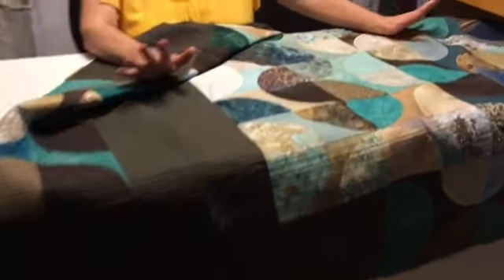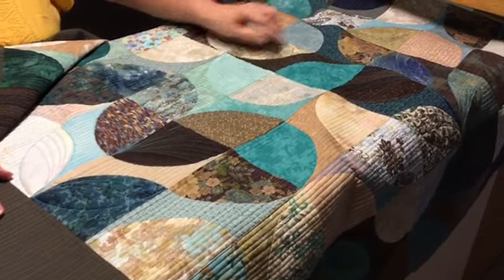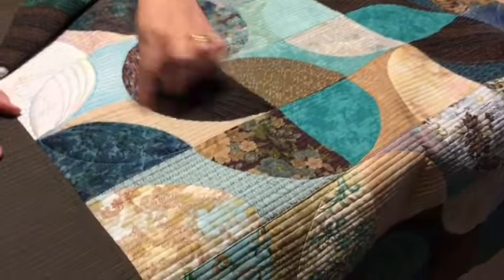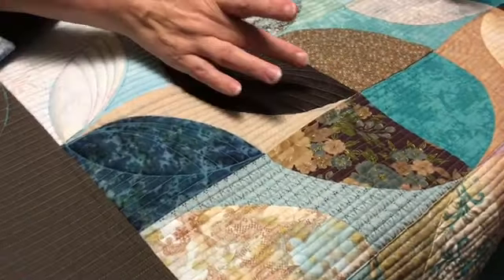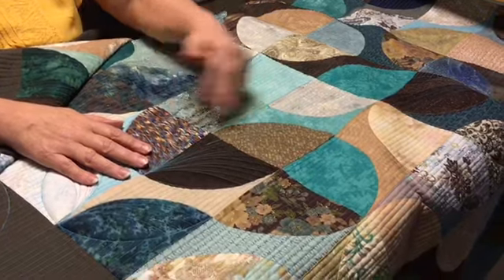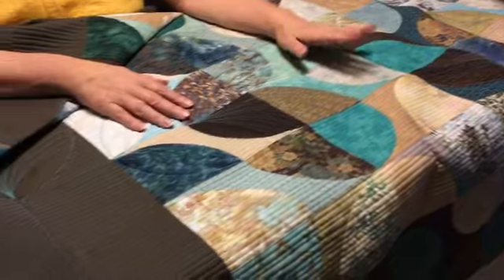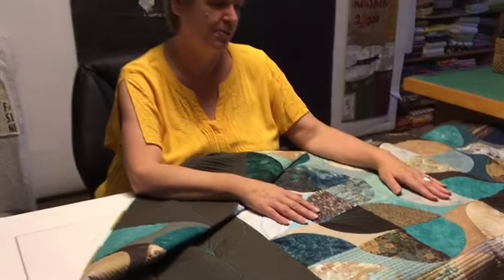This is actually what I would call a UFO. It's from many years ago — I started doing this Drunkard's Path block but I actually did it in rectangle shape. I had a background and I appliqued two different curved patches on top, and then I probably got bored of this project and it got put away. New fabrics, new patterns, new ideas come to mind and it's always the most current thing that I want to be working on.